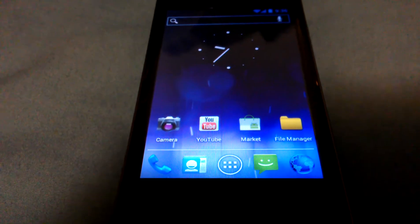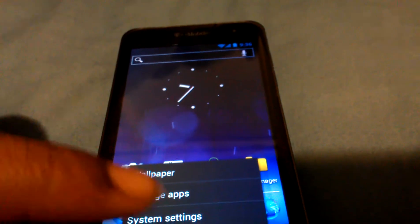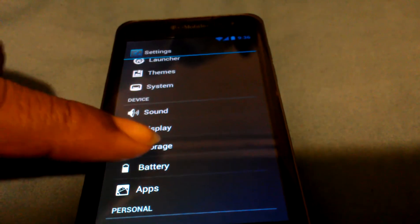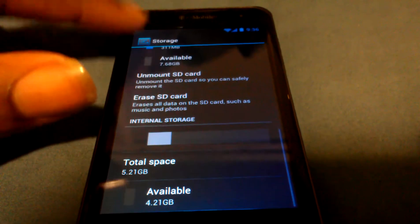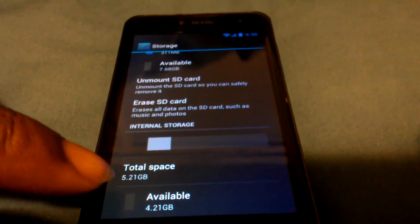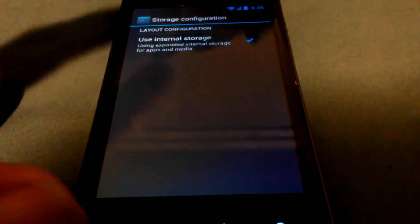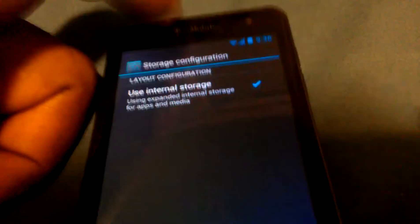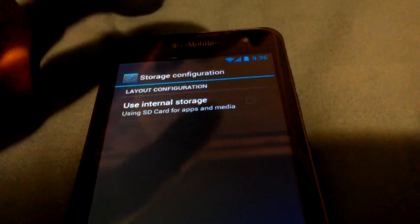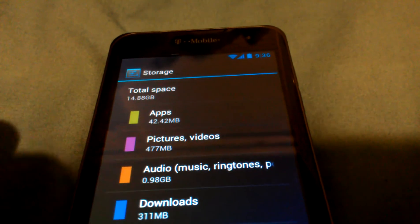Everything pretty much works. So, going to my settings, first I'm going to show you guys the storage. You can switch between storage right now — here's the storage, here's your internal storage, internal SD, and you can configure it and use expanded internal storage for apps and media. That's where you can use the internal memory right there.